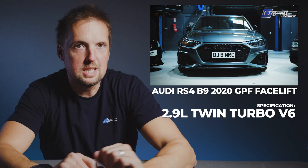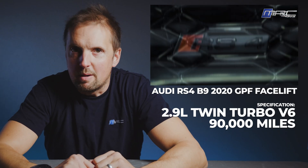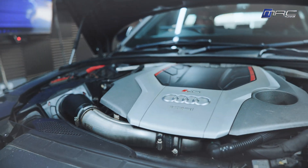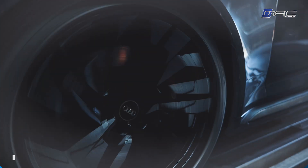First things first - stock car. We need to do a baseline run with the RS4 in completely stock form. The car is a 2020 facelift GPF car, it's done 90,000 miles and we haven't done any prep for this. We just put it on the dyno and did these power runs to see what it was producing before stage one. Let's see the dyno run.